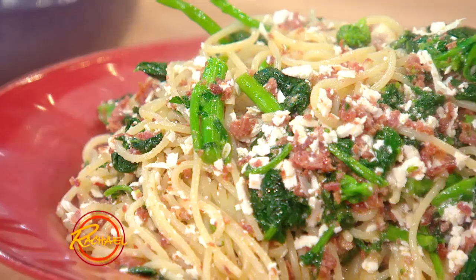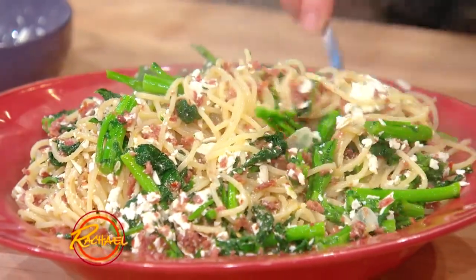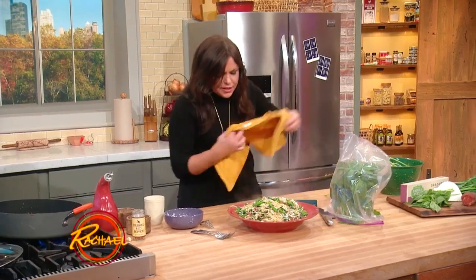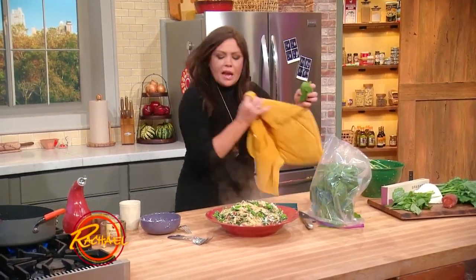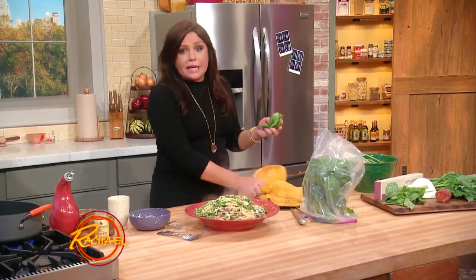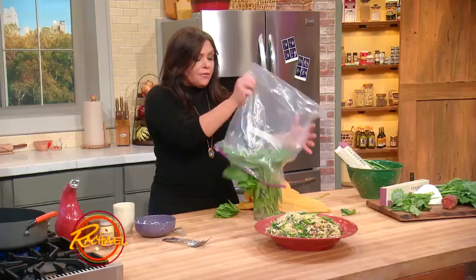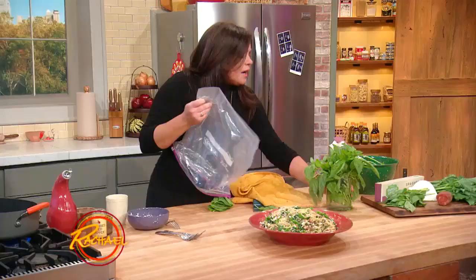We're going to finish this dish with our fifth ingredient, which is sweet basil, to balance out the spicy sausage in the dish, and the crushed red pepper flakes, and the bitter greens. When you bring home basil from the grocery store, it does not like the cold. Like tomatoes — it's buddy tomatoes — keep both of them at room temperature on your counter. Change the water every couple of days, just as if you were dealing with fresh flowers.